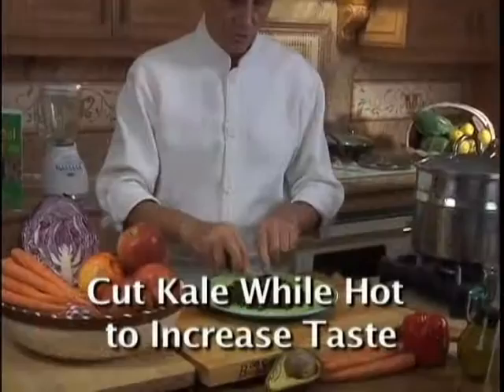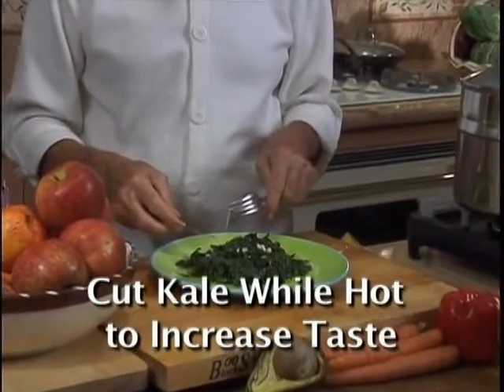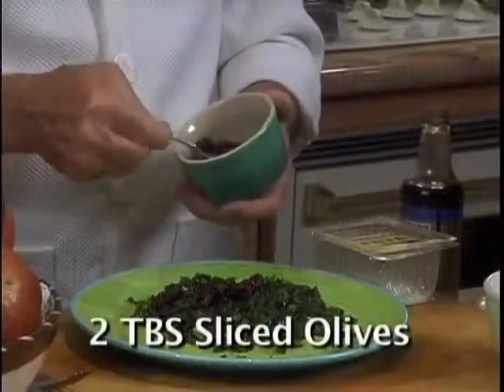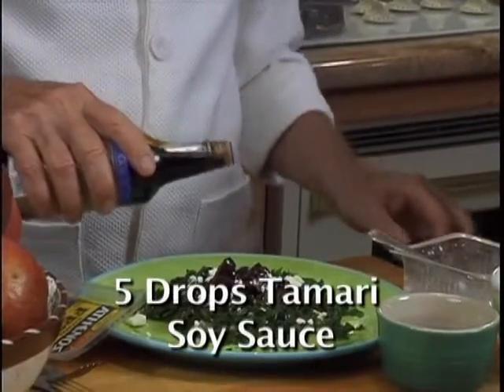It is important to cut kale a second time because cutting blends all the ingredients together as one and makes the kale taste great. You could also add chopped sun-dried tomato, olives, crumbled feta cheese, or 5 drops of tamari soy sauce.